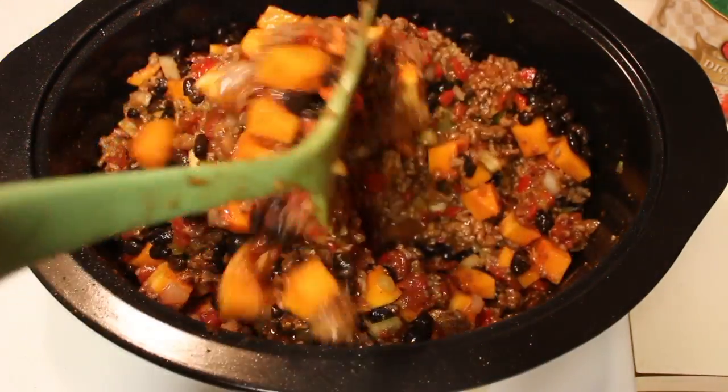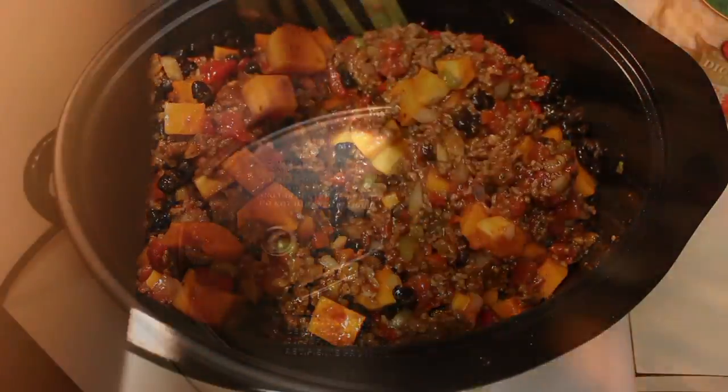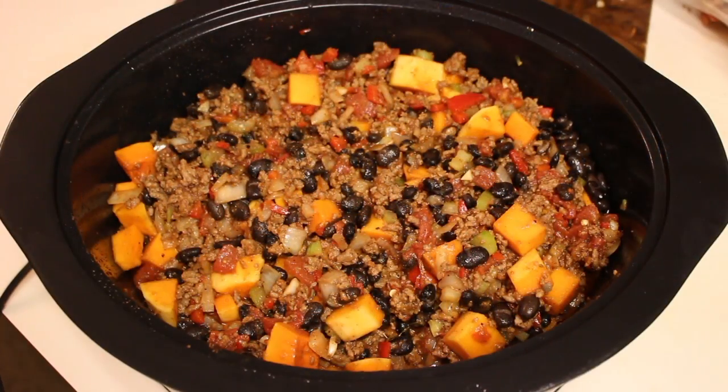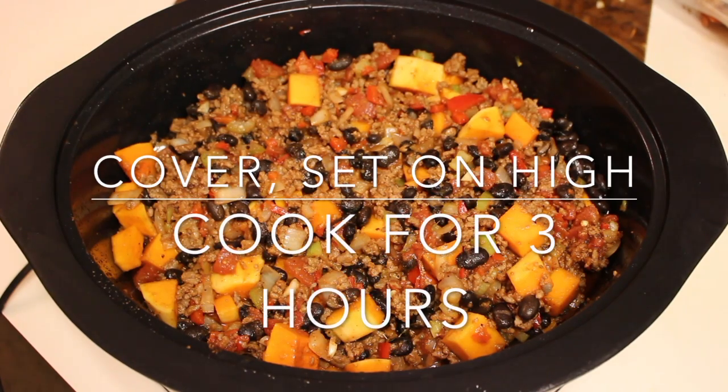My next step will be giving everything a nice stir. You want to make sure everything is well combined. Next, place the lid on your Crock-Pot slow cooker and let this cook on high for three hours.